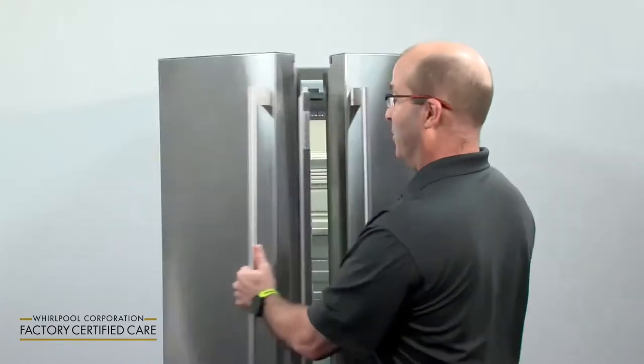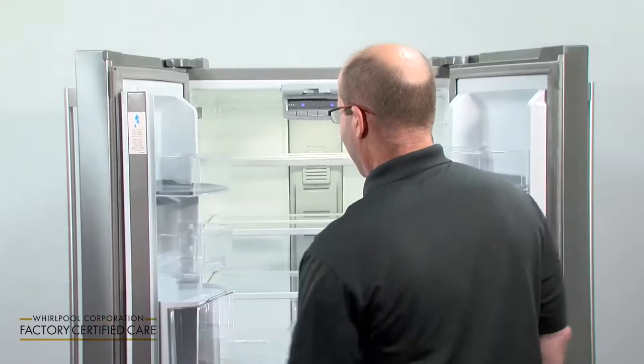If you're going on a short-term vacation, you're going to want to take these steps to make sure that your refrigerator is nice when you get back home. First, make sure that you use up all of your perishables, and those that you don't use, freeze them. That's step one.